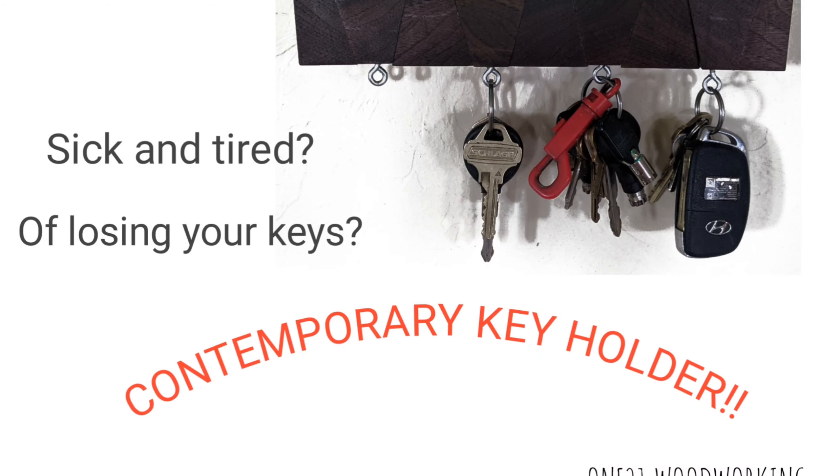Have you ever had to call into work because you couldn't find your keys? Stay tuned — we'll show you how to solve that problem.